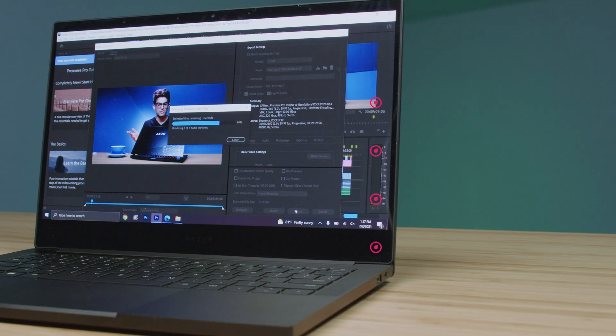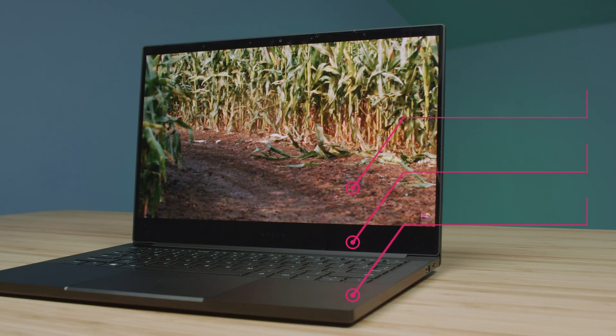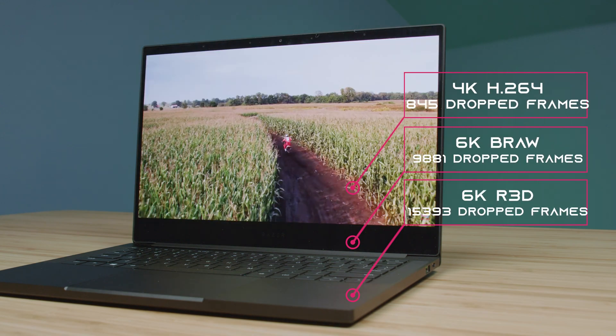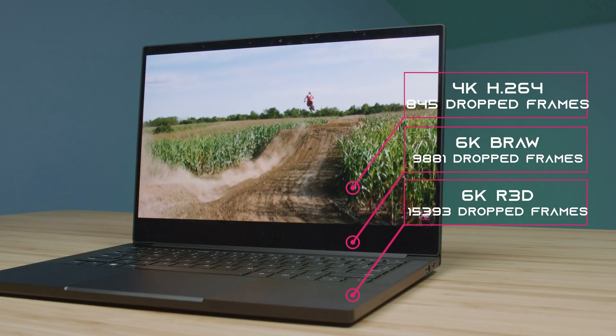Moving forward into video editing, you can see the export times coming up on the screen now. For 4K full quality playback it only had roughly 800 dropped frames out of a project containing 16,177. As we move to DaVinci Resolve we're still going to have good playback, but the Intel processor isn't super optimized for DaVinci Resolve so we're seeing some longer export times in Resolve.